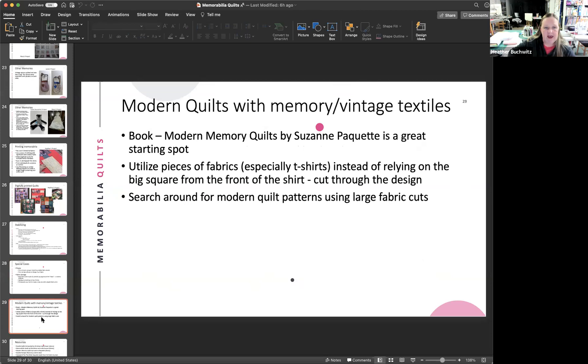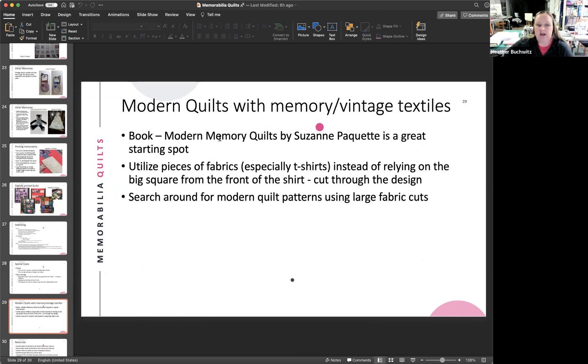For a more modern-looking memorabilia quilt, Mary found the book Modern Memory Quilts by Suzanne Paquette, available through the library. Instead of cutting out just the center of the t-shirt, the author cuts strips out of t-shirts and uses them in traditional quilt patterns, so you get just a portion of what was on the t-shirt front in each block. You can no longer tell it's from a specific sport or vacation, but you still have all those pieces, resulting in a more funky, artistic look.